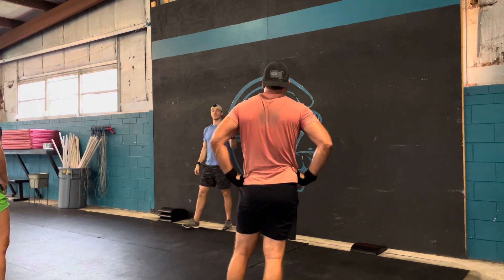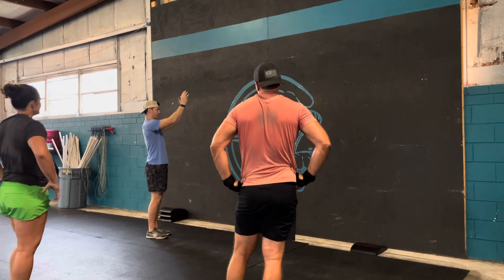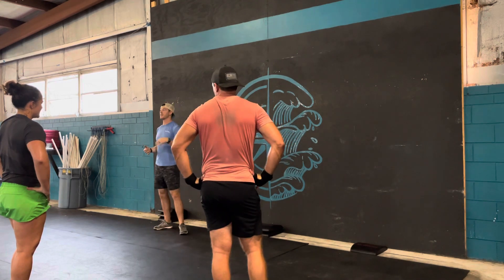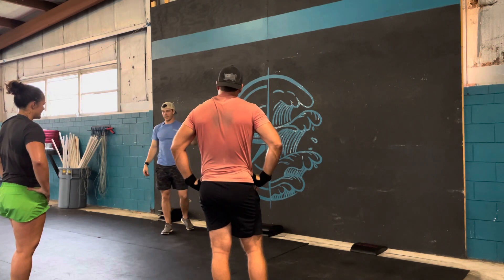The last thing to focus on for handstand push-ups is your finished position — your locked-out position. I'm not just going for elbows locked out; I'm going for a stacked position, the same stacked position as the start, which is elbows locked out and only heels touching the wall.